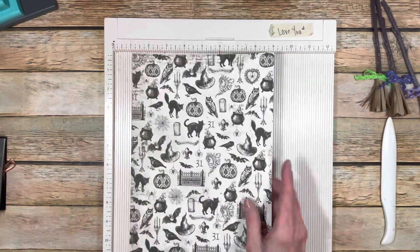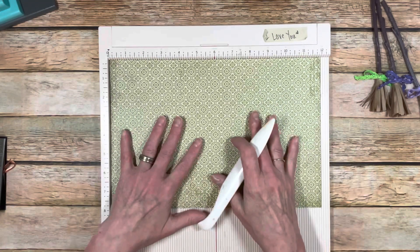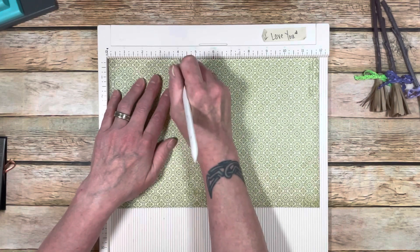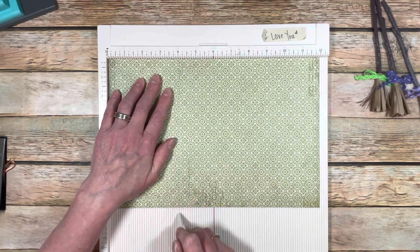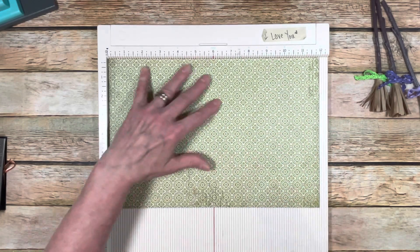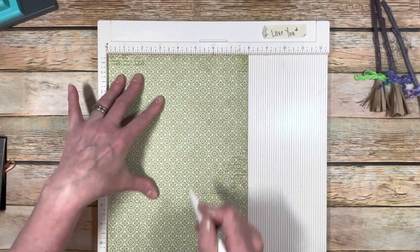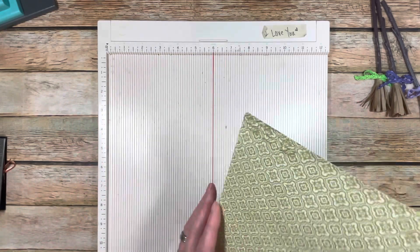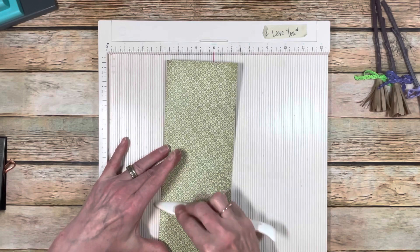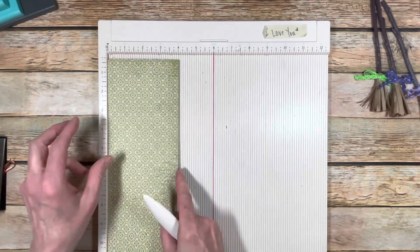So grab your paper. On the non-directional side, you could use both sides non-directional, but we're going to do a 4 and 8 score. This is on the 12-inch. This paper is 12 by 8. Turn it, 8 at the top, score at 4. And then fold it in half on the 8. So now you have a piece that's folded that is a 4 by 12.